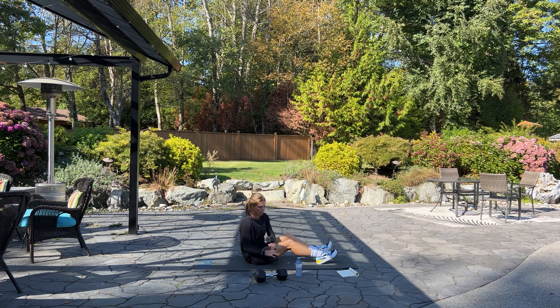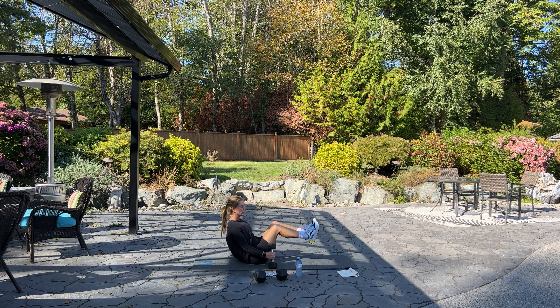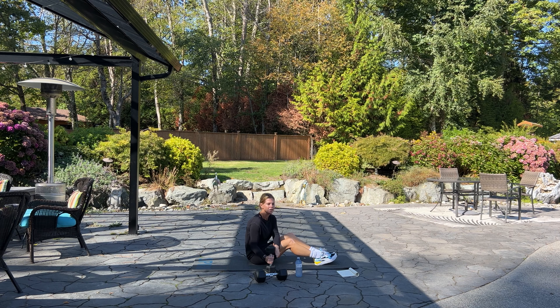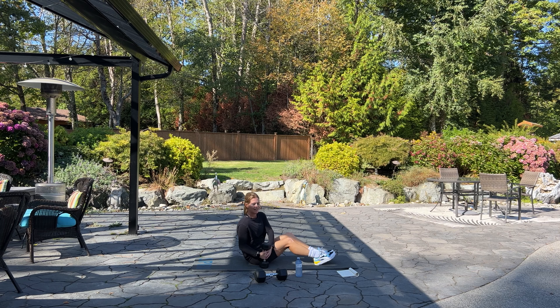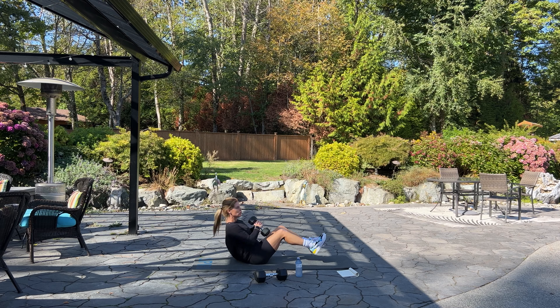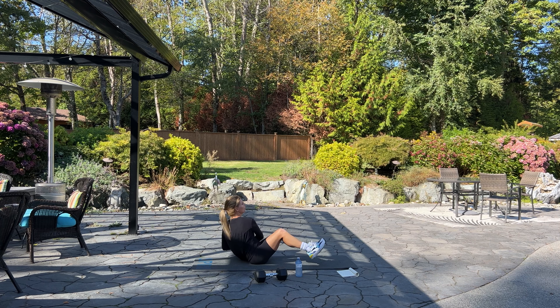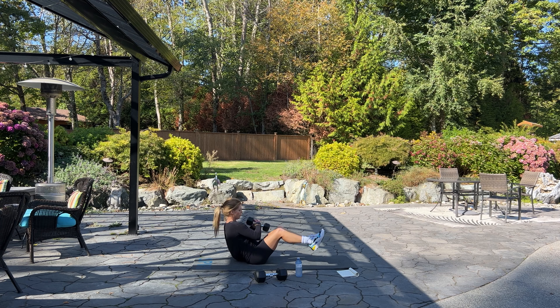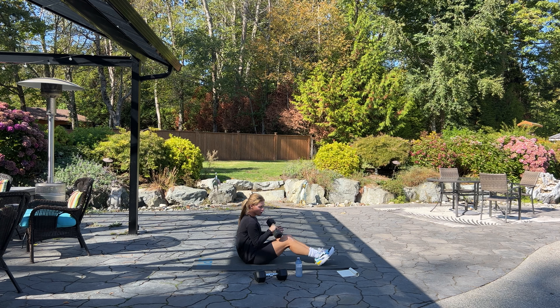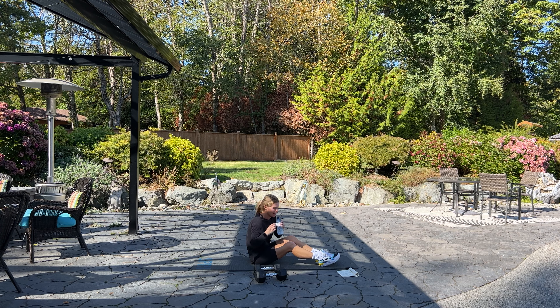We're going to sit up. With your dumbbell or kettlebell we're going into Russian twists — we have 40. Sit back on your booty, lift your feet up off the mat, and twist side to side, tapping your dumbbell down to the ground. Keep your feet up, making your abs do all the work and shoulders. Halfway — there's 20, keep going. Ten more: ten, nine, eight, five, four, three, two, and one.